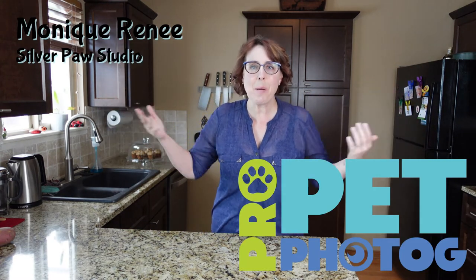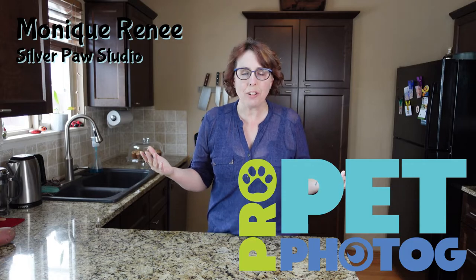Hey, pet photographer Monique Renee here of Silver Paw Studio, and today we are going to talk about pricing your portrait photography. This is a big subject and we easily get overwhelmed — there's a lot of information and calculations and ways to do it, and I want to simplify it for you today. I don't think I can get any simpler than this.